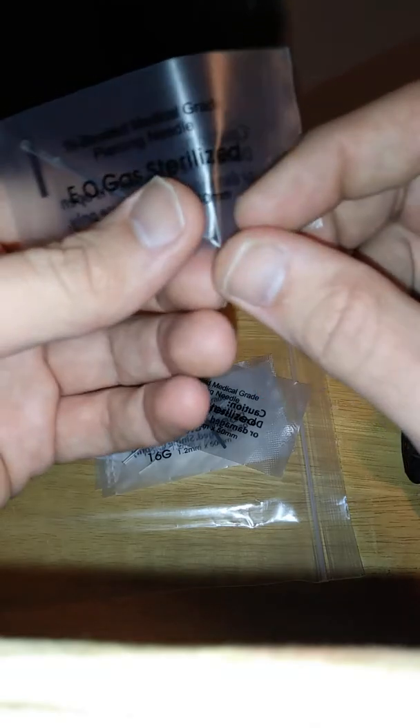I heard when you go to pierce, you always want to use for the needles — since the end has a hollow tip — you want to use a gauge one size higher than the jewelry. That way the jewelry will actually fit into the hole when you push it through, instead of being the same size and ending up messing up the inside of the piercing.